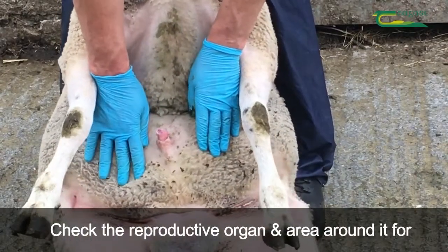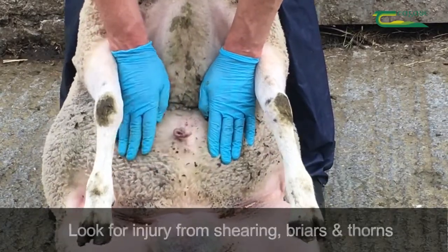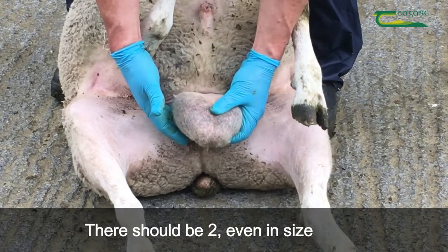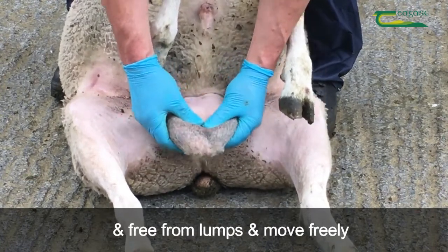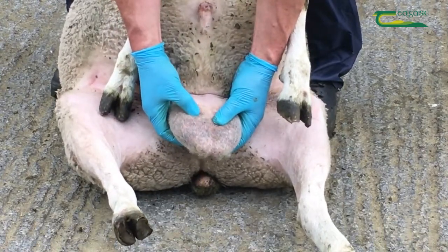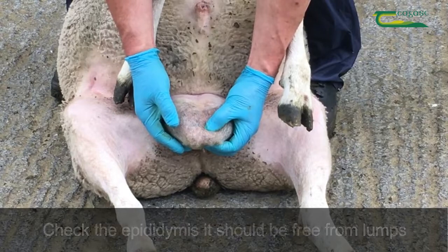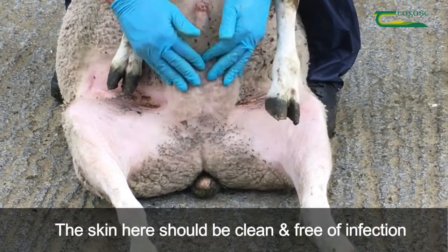Check the reproductive organs and the area around them for excessive staining, blood and infection. Look for injury from shearing, briars and thorns. Check the testicles — there should be two of them. They should be evenly sized, free from lumps and move freely within the scrotum. They should have the springiness of a clenched bicep. Check the epididymis at the bottom of the testicle — it should be free from lumps and have a rubbery feel. The skin of this area should be clean and free of infection.